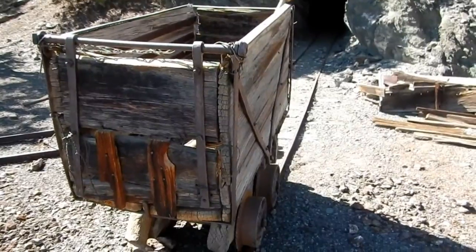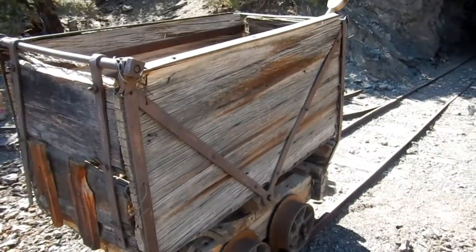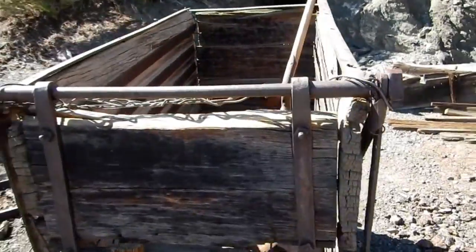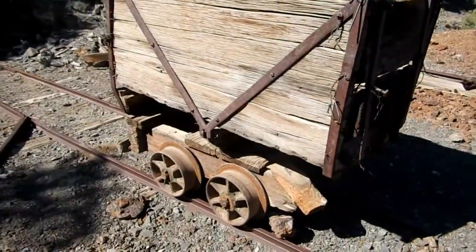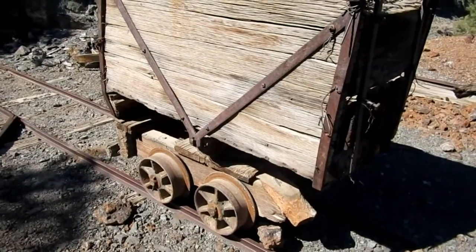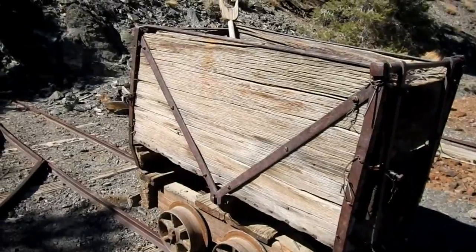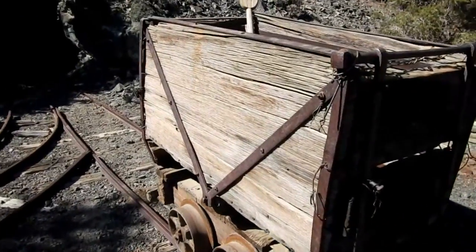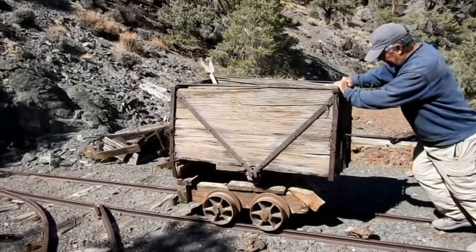So this is our last look at the old wooden ore car for this trip anyway. We can come back here again anytime we like. A beautiful piece of equipment. Hauled in by Roy himself, piece by piece, and put together on site. I hope this thing makes it without derailing.